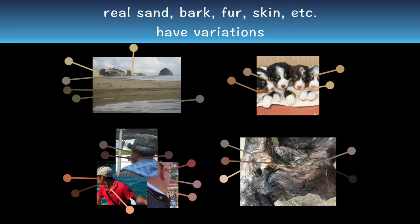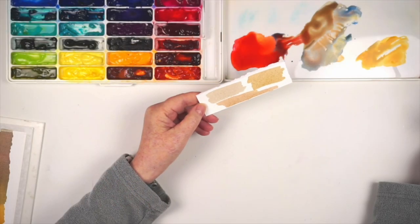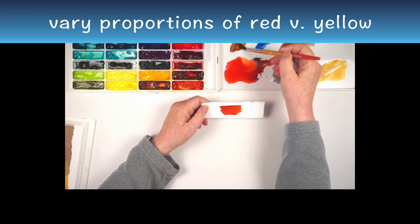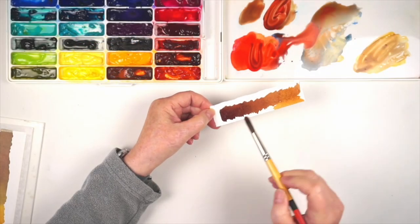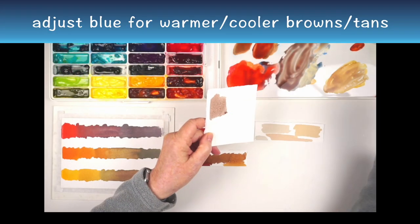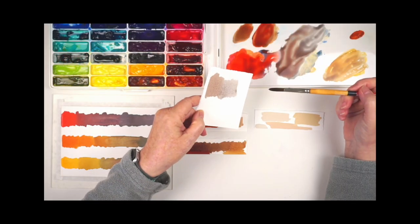Not only that, real sand, bark, fur, and skin have variations. So if you're mixing your light browns from an orange that you've neutralized, it's pretty easy to vary the proportions of red and yellow to get a wide range of different, lively, colorful browns. And it's easy to add more blue if you need to neutralize it and move it more towards a cooler brown or even a gray.